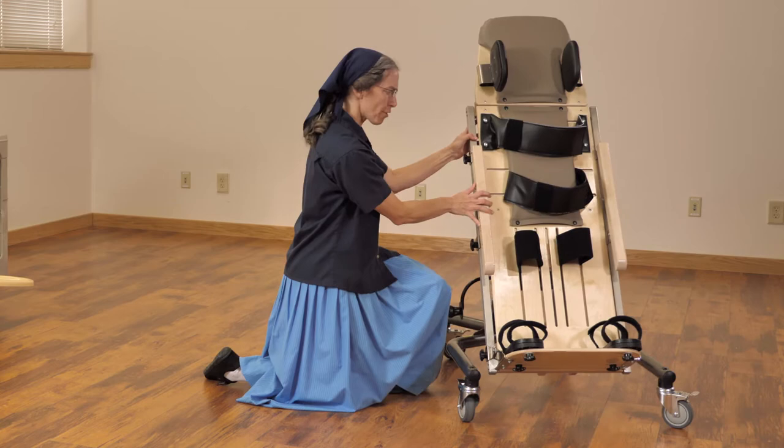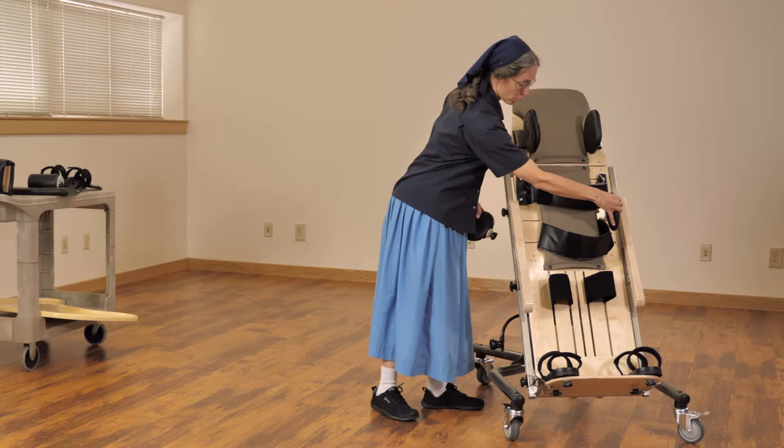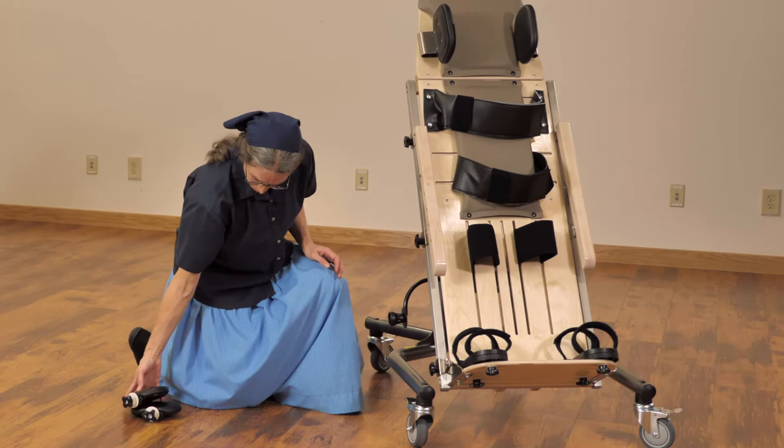We do offer a lateral. It is a more oval shape and has a single knob, which can be used as trunk support as needed with the small supine stander.